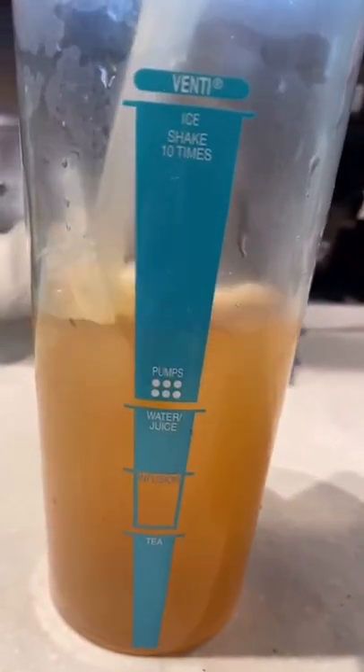Here we go. Oops, I messed up. We're just going to lie and say I asked for light ice. Add your ice. Obviously, now you've got to shake it.